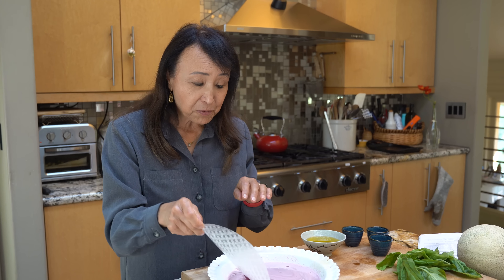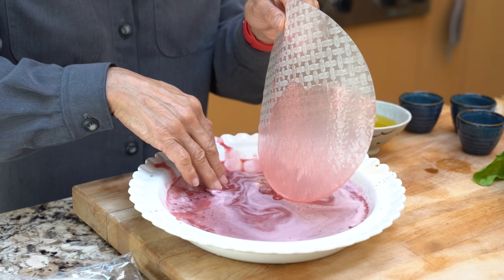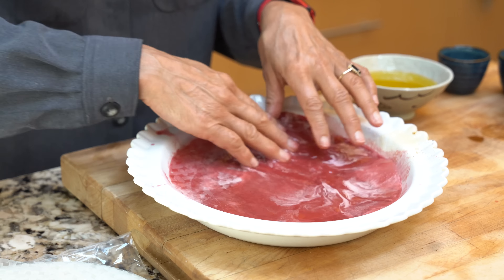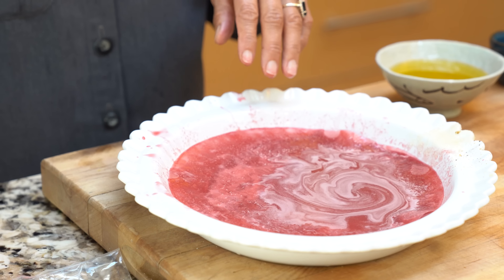Now we're going to take the rice paper. I like to put two, three, four of these in here at the same time and make sure it's fully submerged. You can get a container that will be a little bit bigger than the rice paper, or you can just make do with whatever you have. We want to get that nice and soft, so you're going to let it soak for a minute.